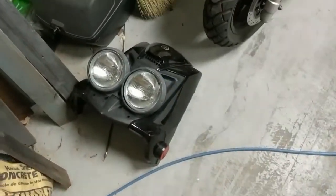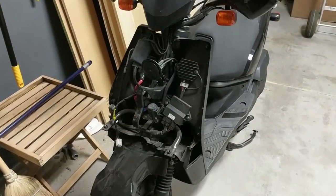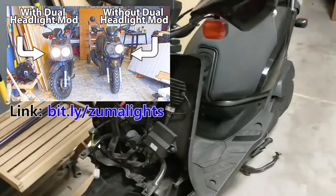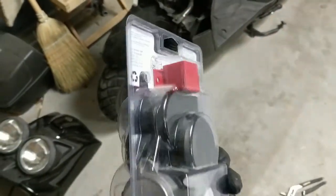The first thing you need to do is take off the front headlight cover. There's a link to another video where we do this to replace the OEM headlights. That'll give you instructions on how to get all the plastics off and take everything off to get to the point where we're at right now.